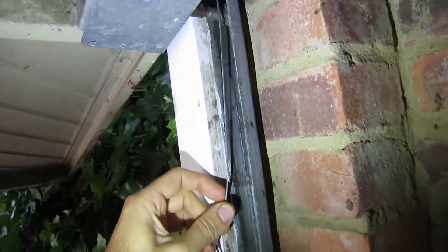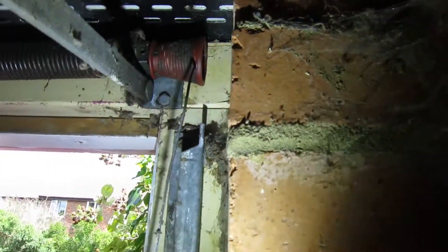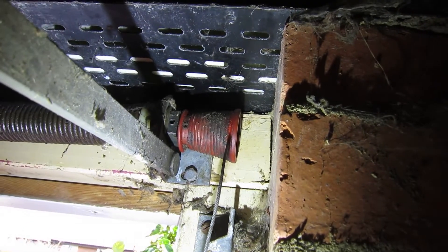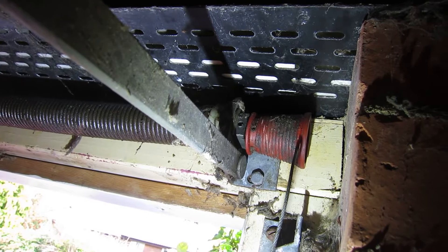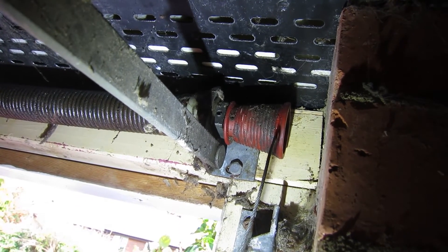The top here should be a cone, and because it came off, the spring came unravelled. So the task is to replace the wire and the cone, and re-tension the spring.